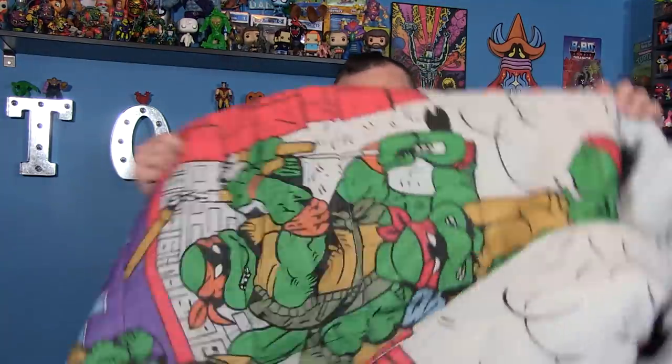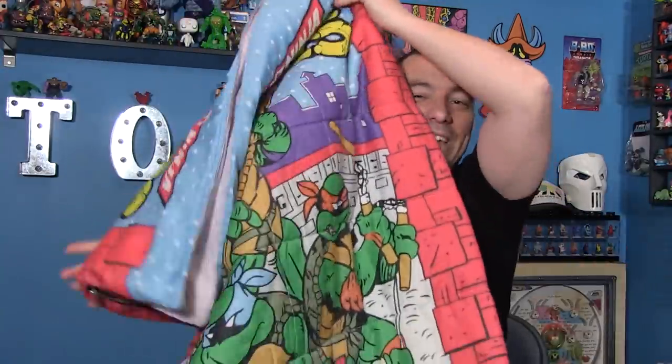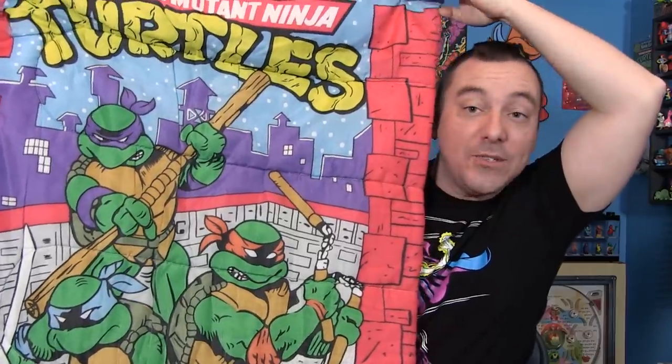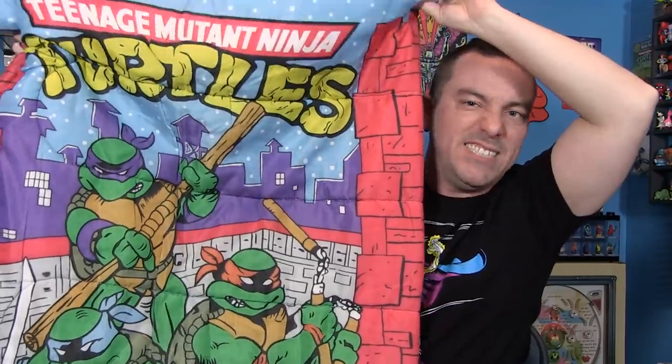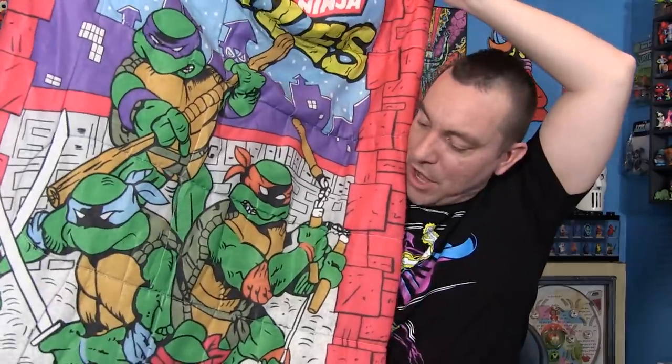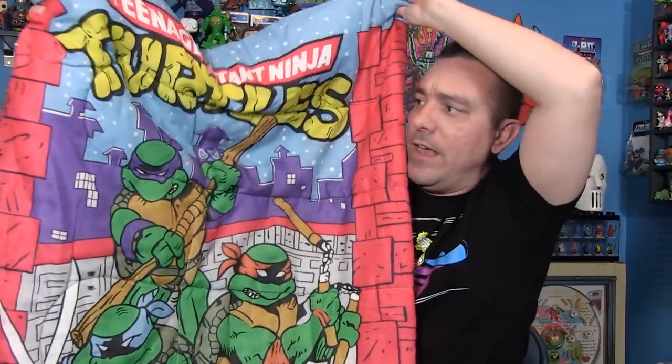But that is not all he sent me. Look at this thing sitting on my lap — this is a vintage Ninja Turtles sleeping bag. I actually used to have a He-Man one like this when I was a kid, but I never had a Turtles one. I love that the artwork looks like the comic book Turtles but with the colored bandanas. This thing is awesome. I love it. And from now on, I'm just going to sleep in this — my wife's going to be real happy.